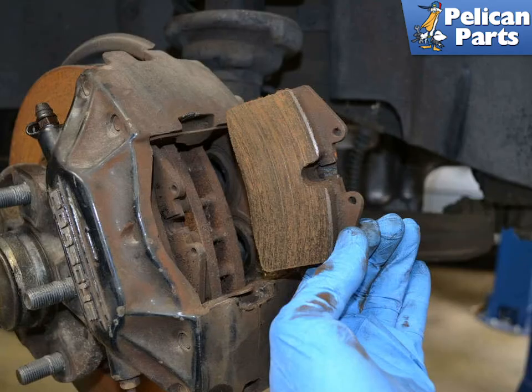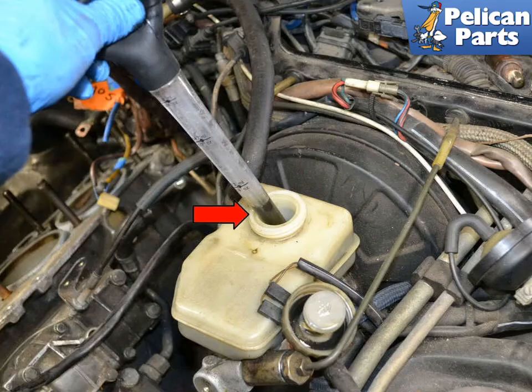With the pistons in the caliper pushed back, you can simply pull the pads out. Make sure to check the reservoir. If the pads were really worn and the fluid level was high, you will need to push the pistons a fair way to make room for the new pads. If that happens, use a turkey baster or a fluid pump and carefully remove some fluid from the reservoir.